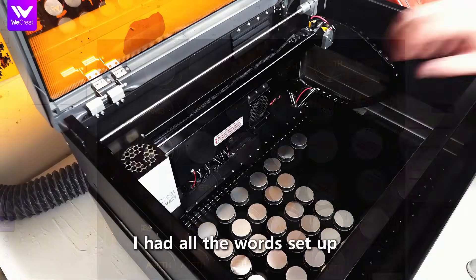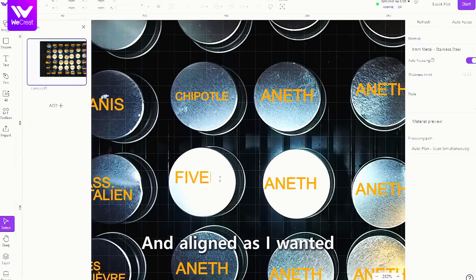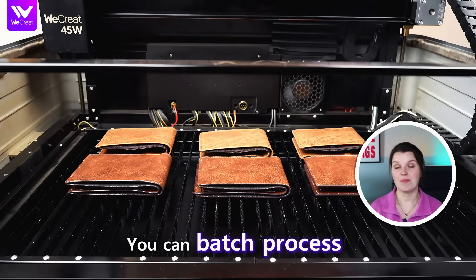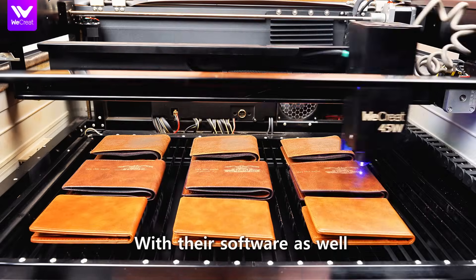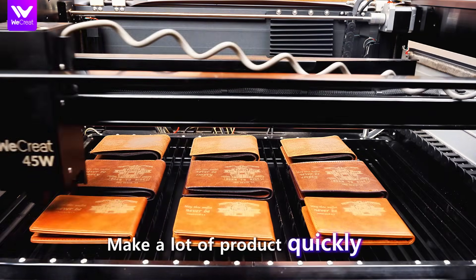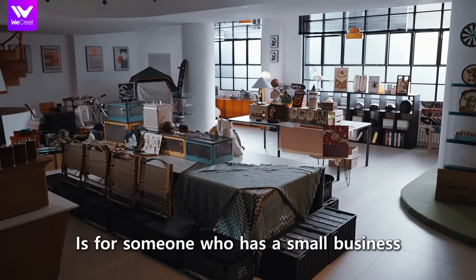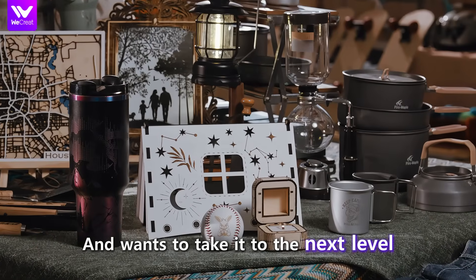Within a few minutes, I had all the words set up and aligned as I wanted and was ready to engrave. Through a lot of different projects, you can batch process with their software as well, and you're gonna be able to make a lot of product quickly. This Vision Pro is for someone who has a small business and wants to take it to the next level.